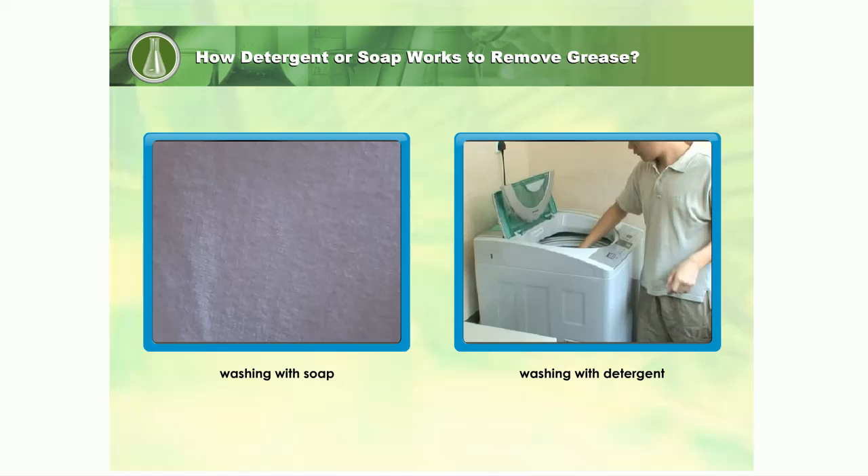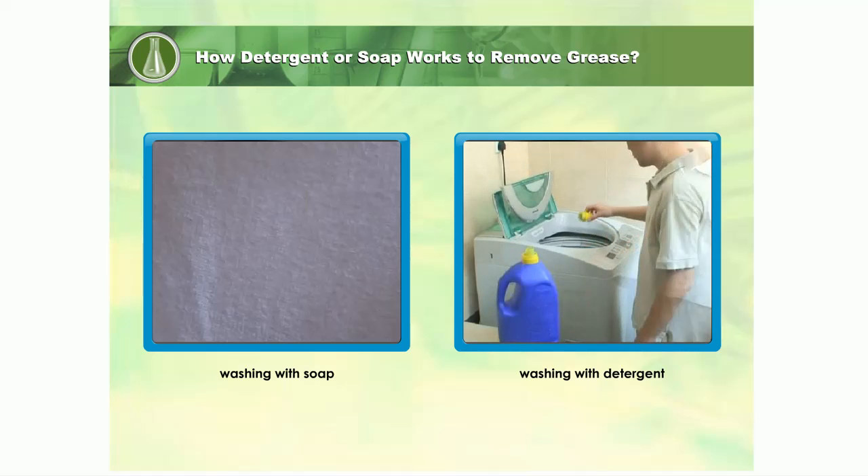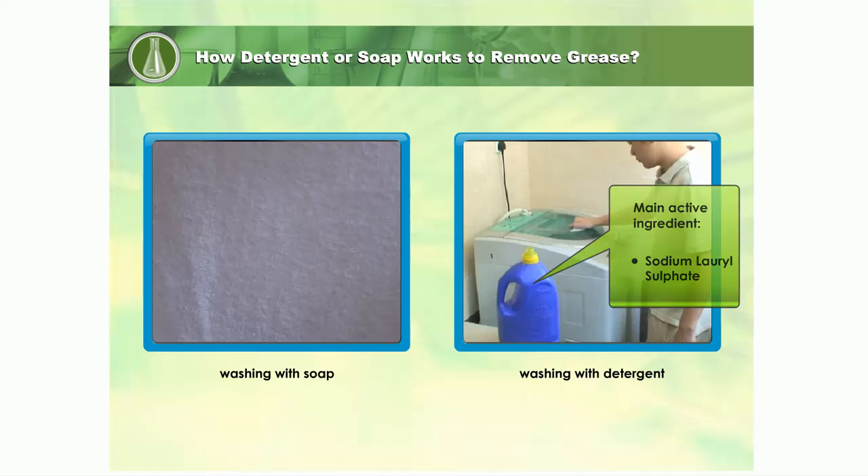Click on the washing liquid to find out what the main active ingredients are. When detergent dissolves in water,